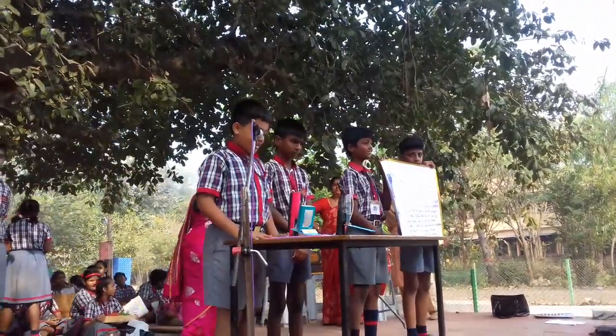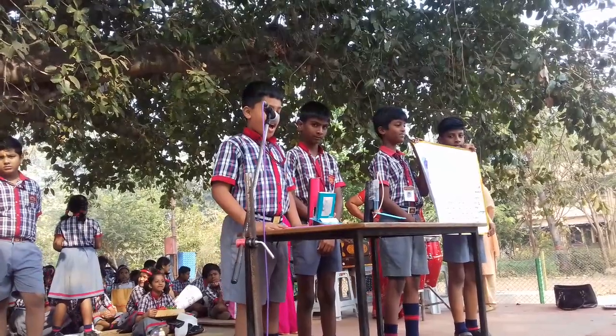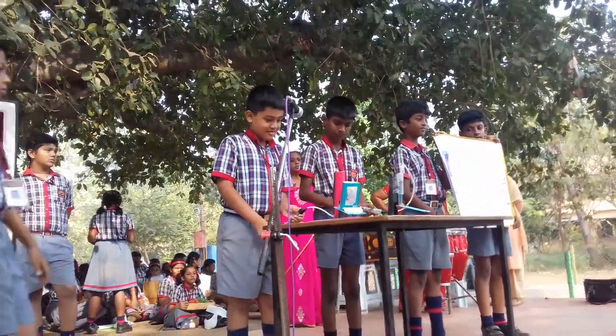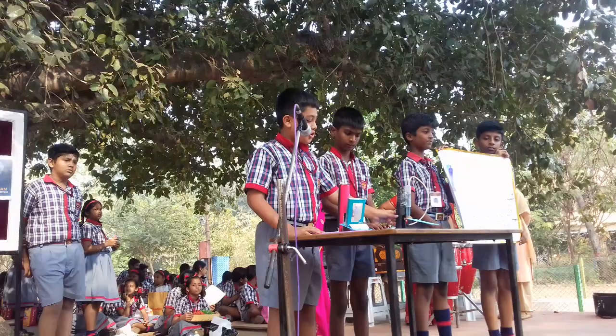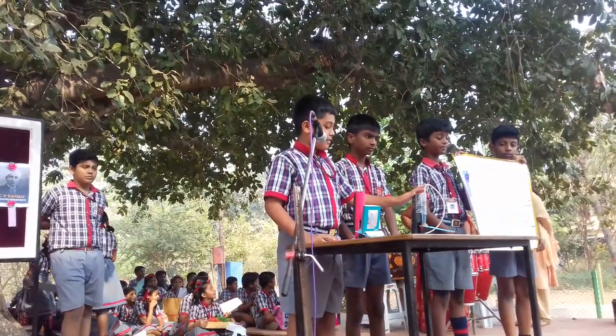This is my experiment. The name of the experiment is Hydro-Pneumatic lift. Things needed are one cardboard tube, one cardboard, 220 ml syringe, and a pipe.